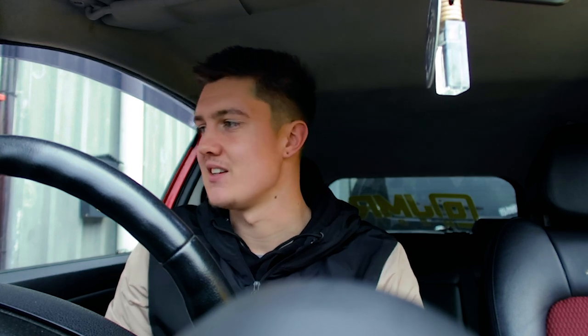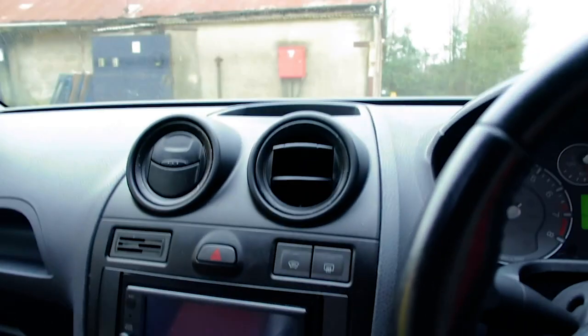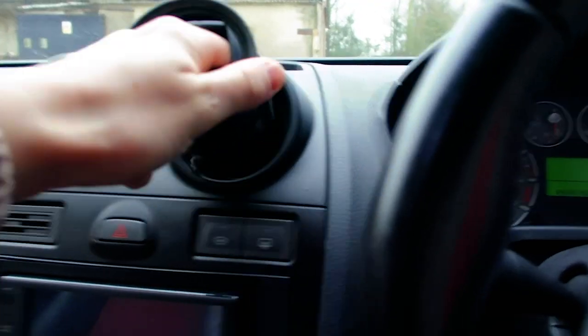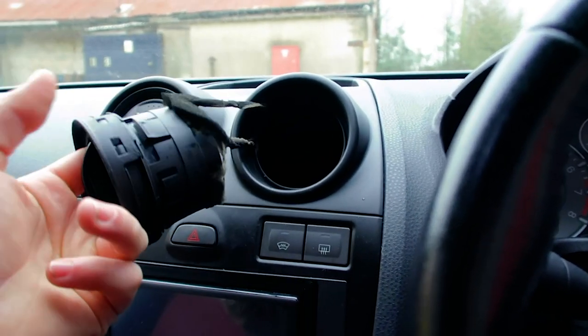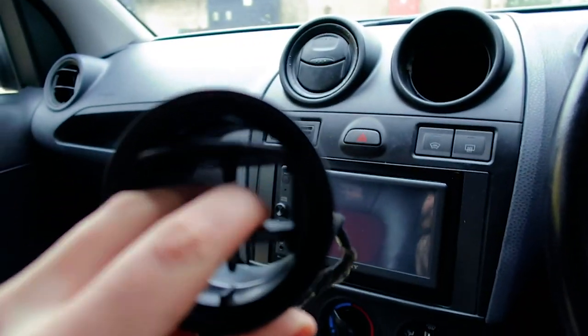We need to get on with this build, but first things first - putting these air vents in. All that other stuff is going to be coming over winter, so we're going to be doing a lot of content on this car and I can't wait to get stuck into it. So I'm just going to see how easy this is to get out... and is that it? Easy as that!